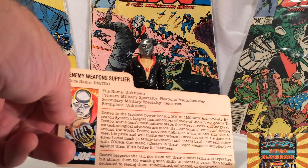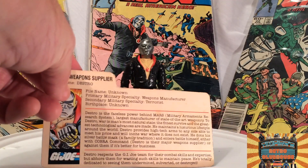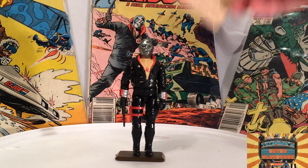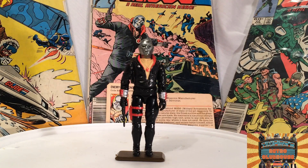He kind of does that later when they come out with the Iron Grenadiers — he has some fights with them in the comics. That comes out in '88. Destro respects the GI Joe team for their combat skills and expertise, but abhors them for wasting such skills to maintain peace. He's totally dedicated to seeing them undermined, subverted, or destroyed. Now, it is kind of odd — he does have on a split V-neck shirt here, and I'm not sure that really befits someone in 1983. It's almost disco-y looking on the figure — it doesn't look quite that bad in the comic, but it's kind of odd, this outfit.